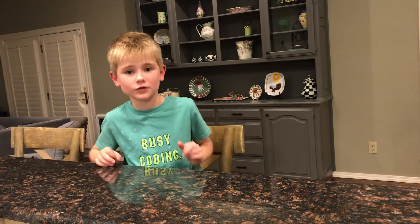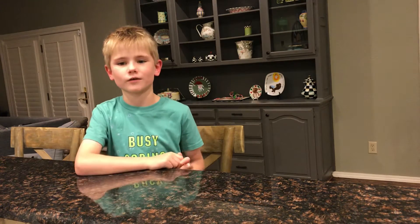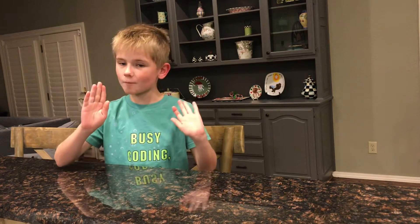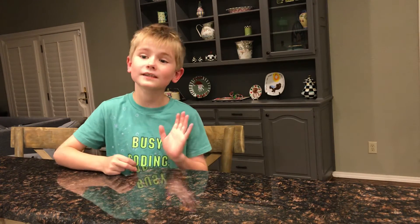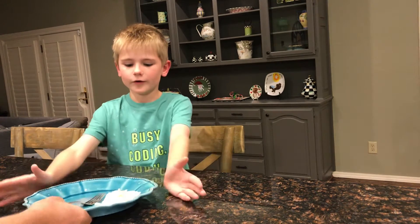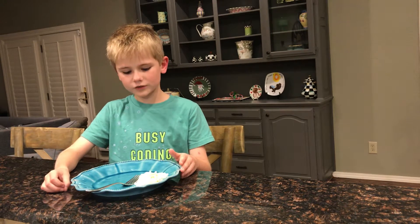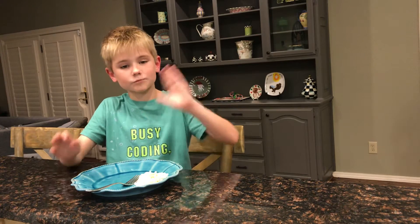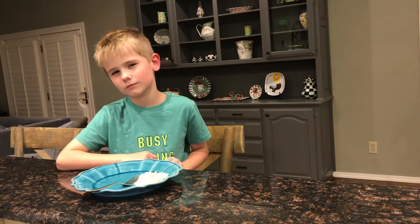Hey guys, it's Rastus Reviews and today I'm going to be trying Shrimp Fettuccine. This was made by my mom — applause to her. I have recently tried shrimp off camera. I'm really excited to see how this turns out. After I try it just by itself, I'm going to try it with Parmesan, so be aware of that. Let's see how it goes.